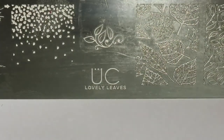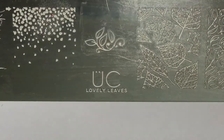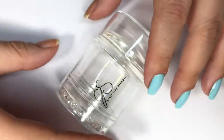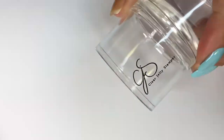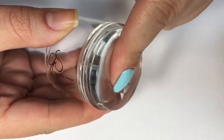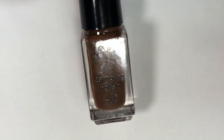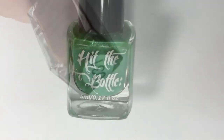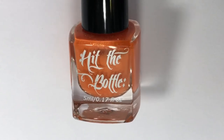For this look, I'll be doing some nail stamping, and if you know me, that is my favorite nail art technique. I'll be using some images from the Uber Chic stamping plate Lovely Leaves. For my stamper, I'll be using the Big Bling XL from Clear Jolly Stamper — my holy grail stamper hands down. I'll have a coupon code down below to save you a few dollars. I'll be using a few different stamping polishes today: You Had Me at Chocolate by Clear Jolly Stamper, I Dream of Greenie from Hit the Bottle, and lastly Midnight Pumpkin from Hit the Bottle.